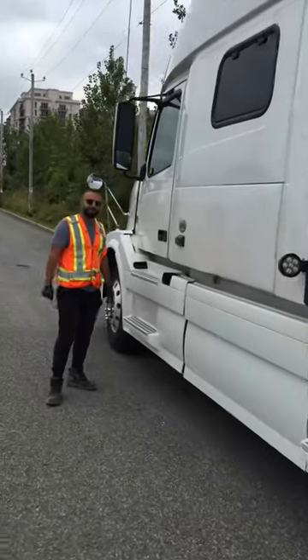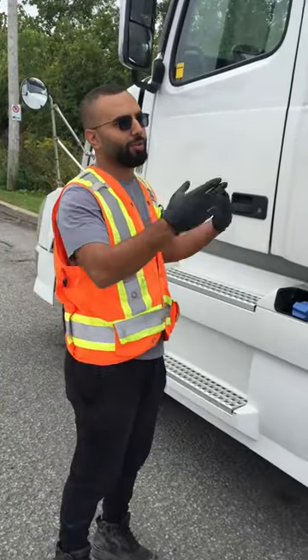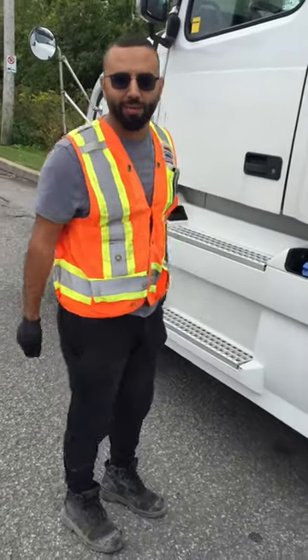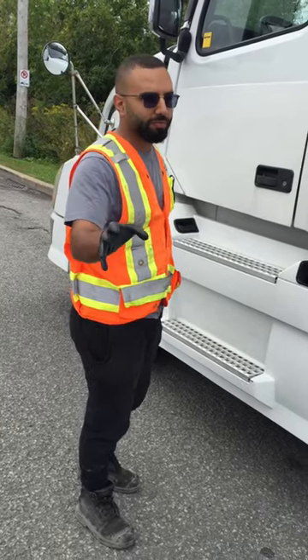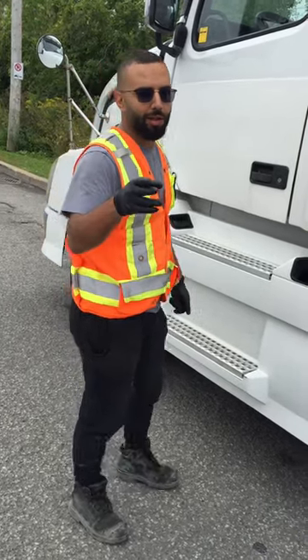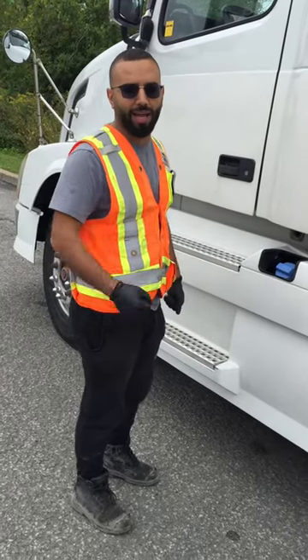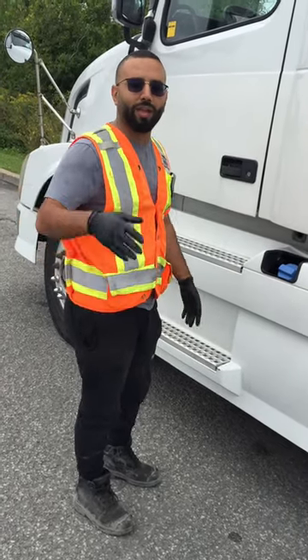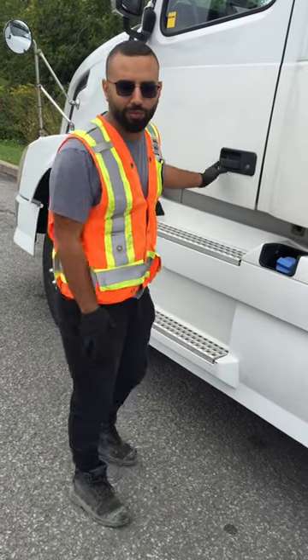Hello Max. Yes boss. Want to know what we're doing today? Yeah. We're gonna learn how to do a pre-inspection for the SAAQ. This is easy to learn, easy to remember, simple, easy. We're doing this because we want to make it easy for everybody. We know that everybody has their own way of doing the exam, but this is just a simple and easy way to do it.